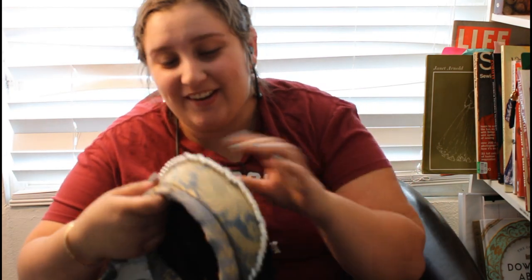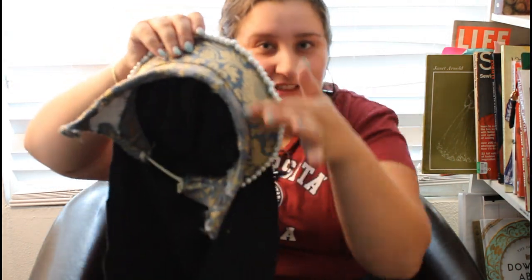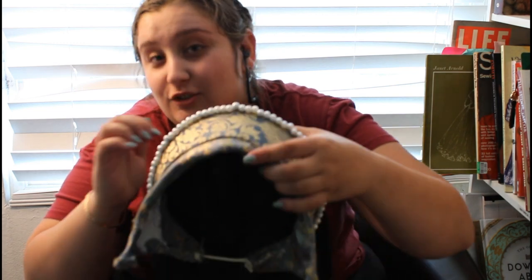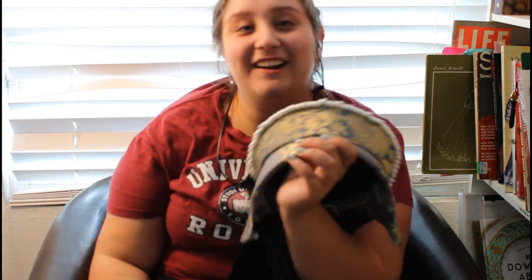This is my fifth time attempting to film this, hopefully it works out. Here's the hood. As you can see, the hood part is made out of black velvet, as was typical. The French part of the French hood is silver damask with gold in it, and it's got a billament of pearls. If I were a Tudor lady, I would be a very rich Tudor lady, because this has gold in it. Back then, the gold would be metal threads that were gilded in gold, so extremely expensive. I think I'm ready to hit up the Ren Faire in style!